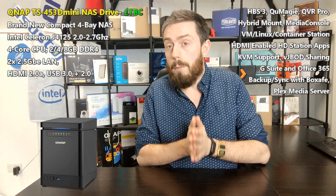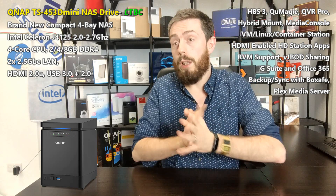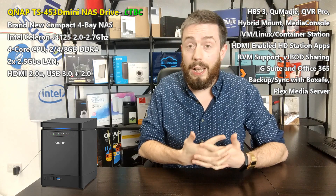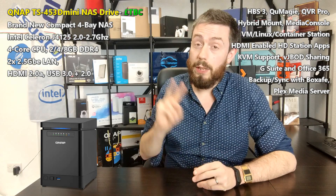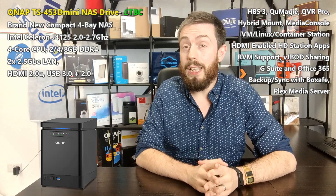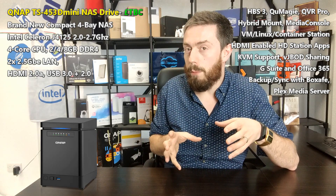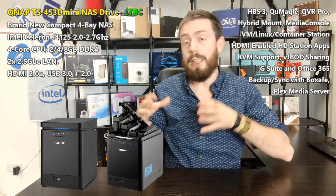In terms of hardware, the 453D Mini brings a lot to the table on a slightly more compact scale compared to the 453D. It will feature HDMI 2.0, so 4K 60 frames per second playback is always a plus. On top of that, the device is arriving with two 2.5 Gigabit Ethernet ports — dual 2.5 GbE, none of your 1 GbE here. In terms of USB, there are three USB 3 ports and two USB 2 ports, though I'm still waiting for confirmation on that.